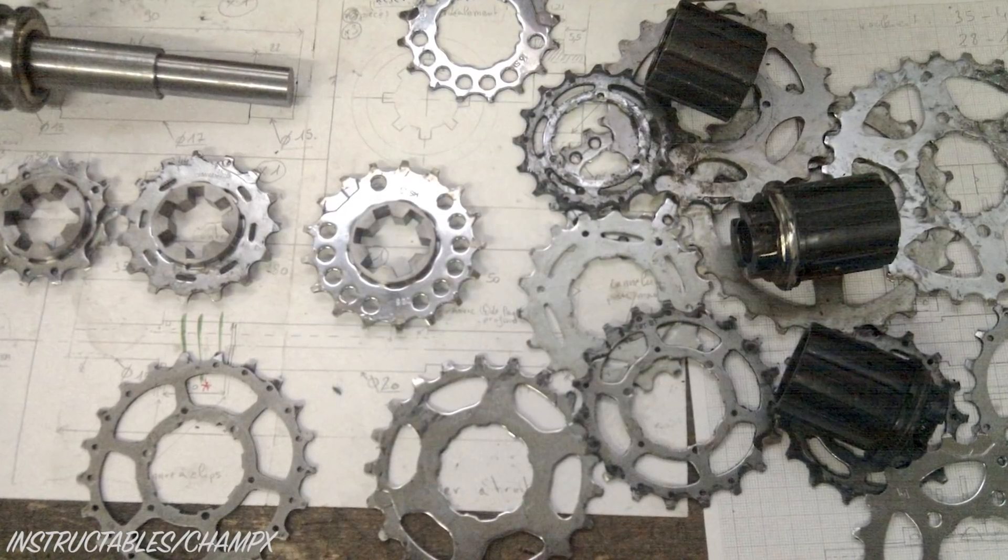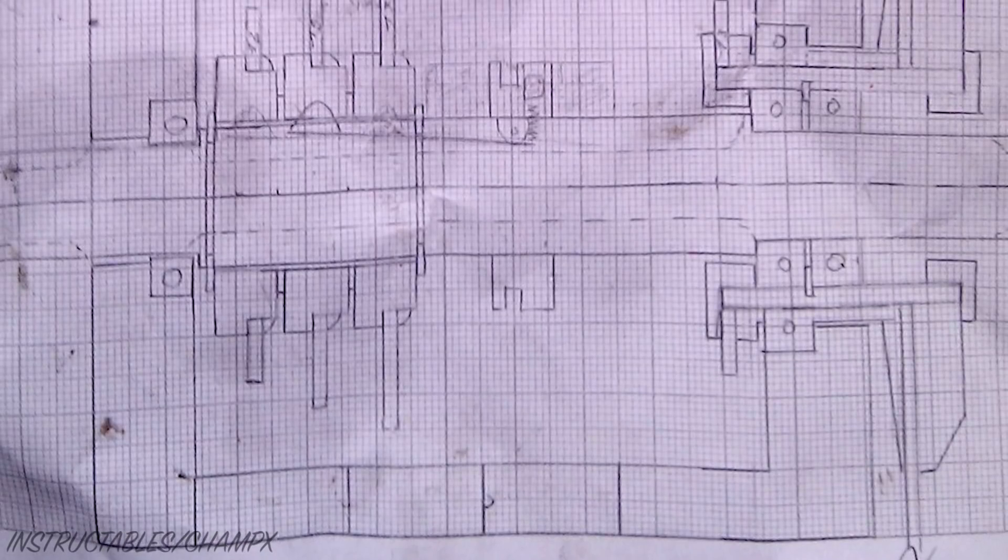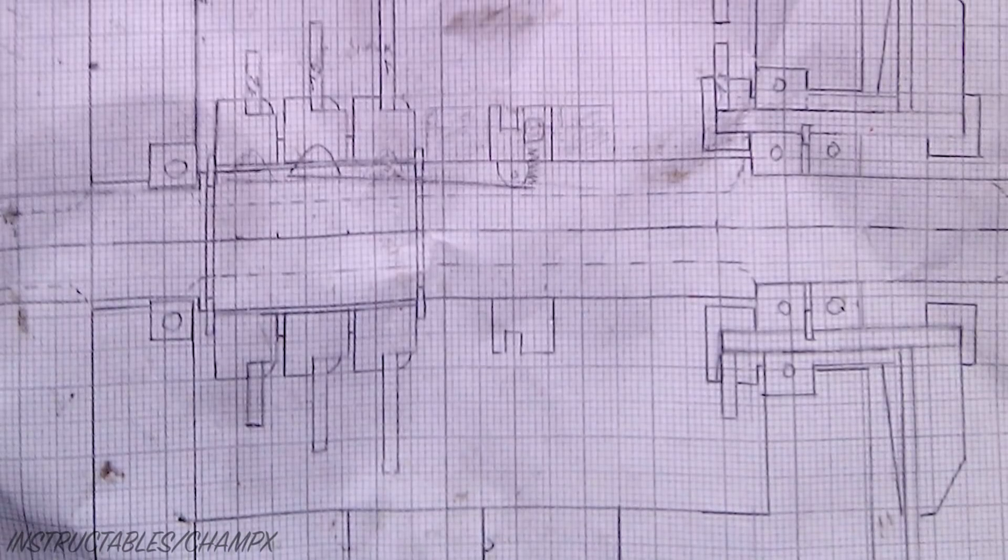Once the sprocket sizes were found, the concept was turned into a set of plans which were drawn to scale. From an idea floating in his head to having a full set of plans, it took CX just two weeks.